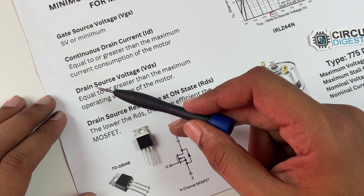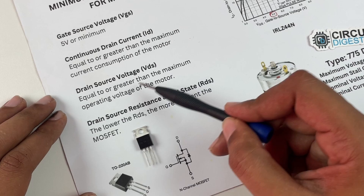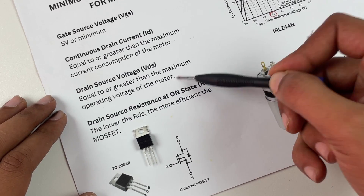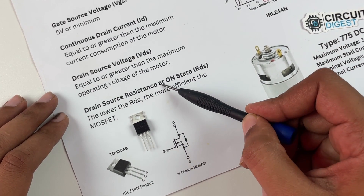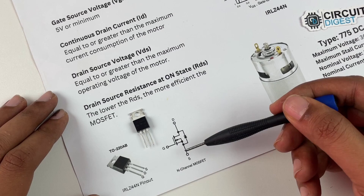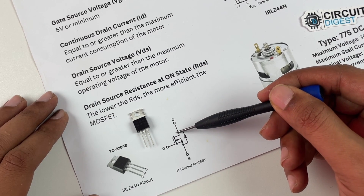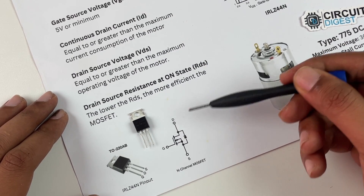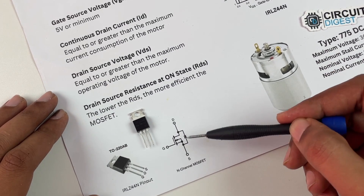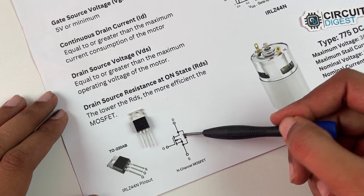The third parameter is the drain-source voltage VDS, which is the voltage between drain and source pin. It should be equal to or greater than the maximum operating voltage of the motor — in our case, greater than 12 volts. The last one is the drain-source on-state resistance RDS, which is the internal resistance between drain and source when the switch is closed. The lower the RDS, the more efficient the MOSFET will be, as there will be less voltage drop and less wasted power.